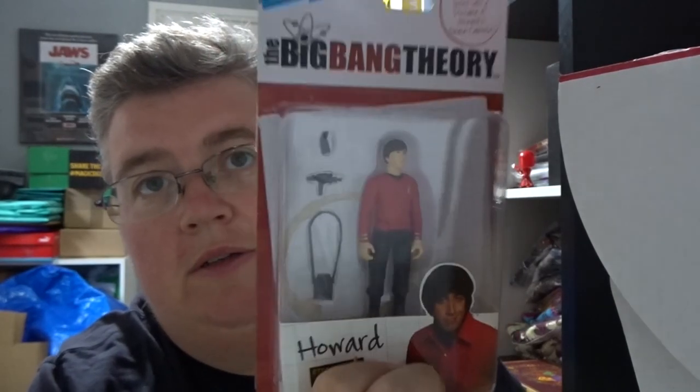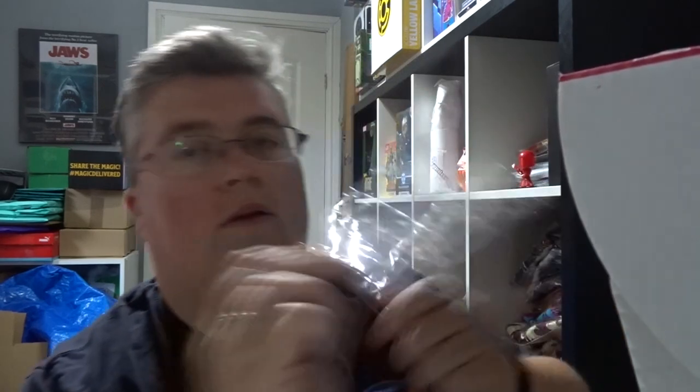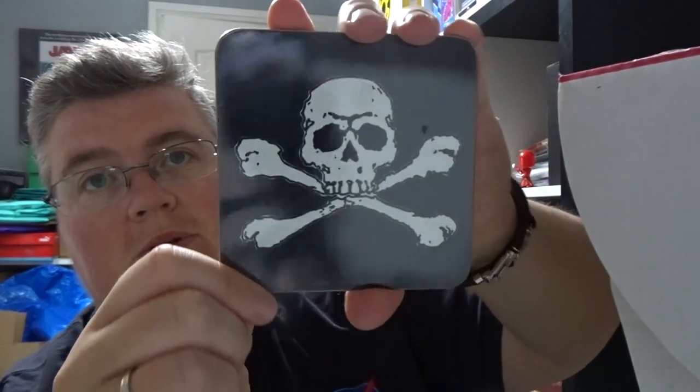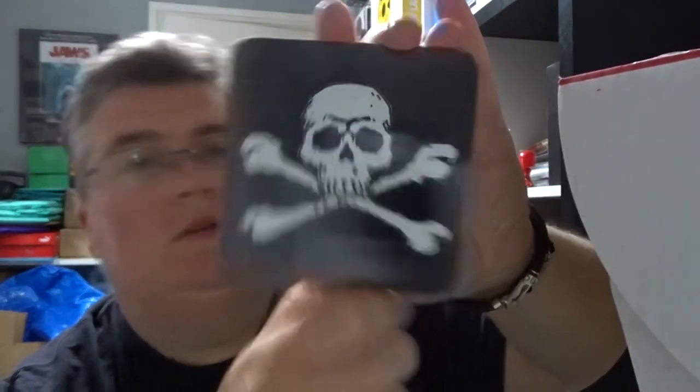Big Bang Theory figure of Howard. Top Gun key ring. Twilight collectible trading cards. Skull and crossbones — maybe The Goonies, or maybe just skull and crossbones — poster.